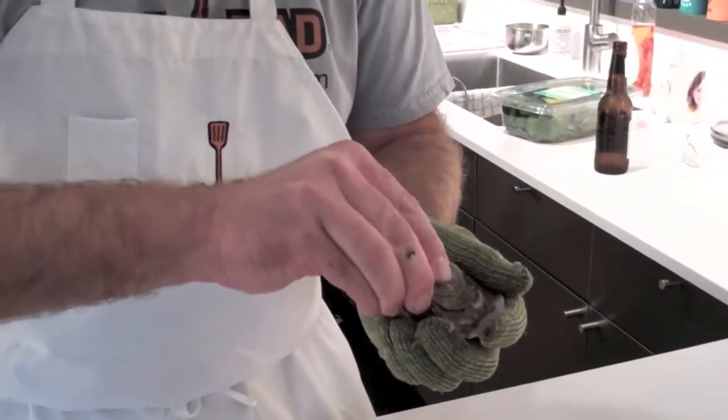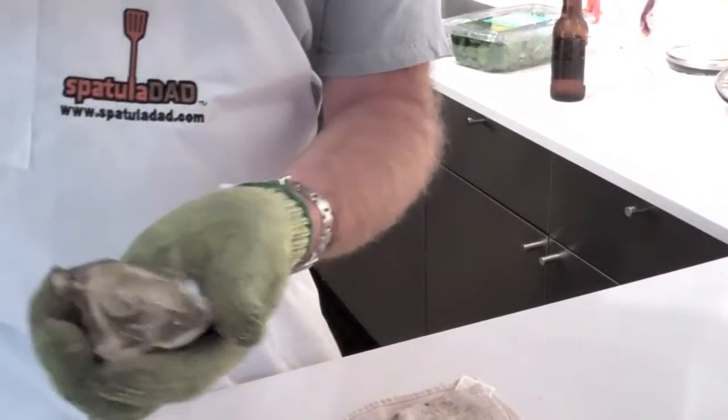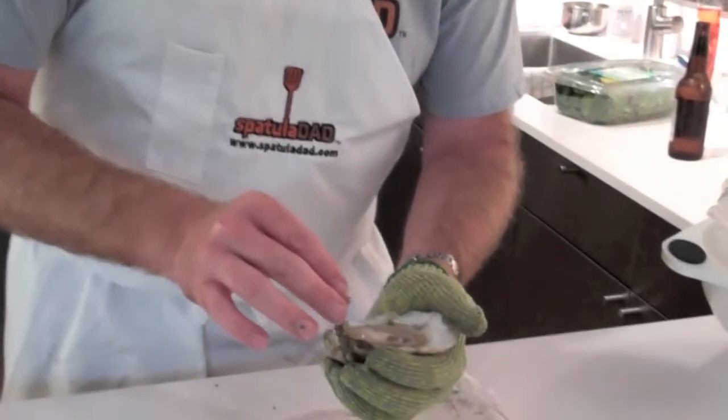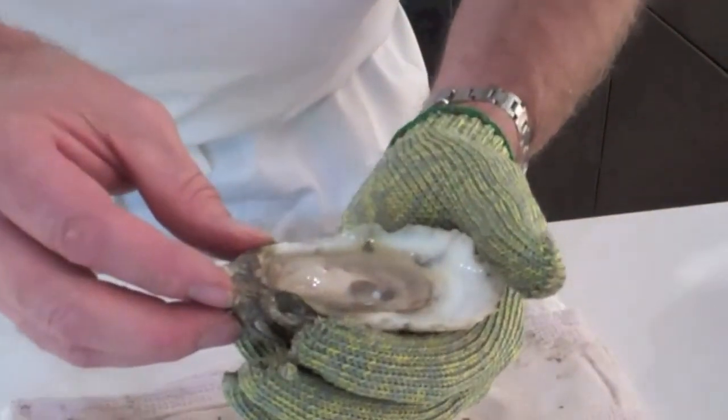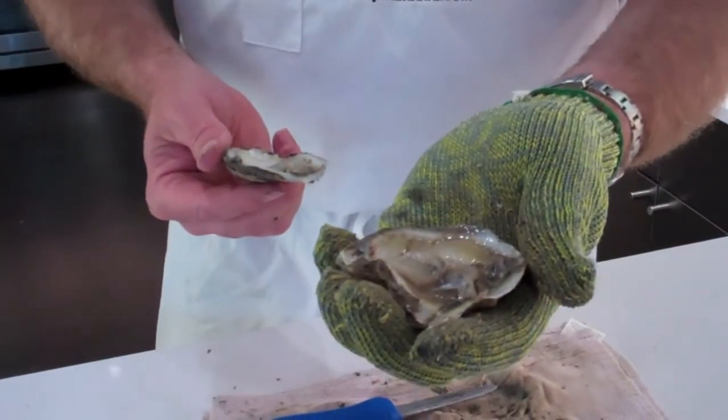Take them off here. There you go — look at that. Awesome. There's the brine water. As you can see, we want to keep that in there as much as we can. That's what helps give them a lot of their flavor. Shucked oyster. Now we're going to cook it.